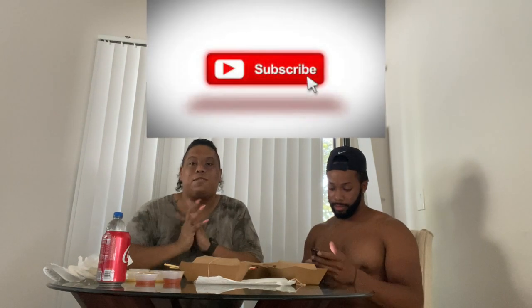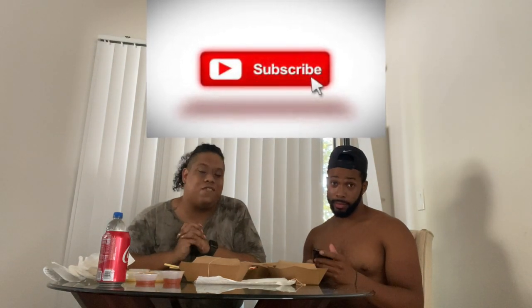Don't forget to subscribe to my channel, and don't forget to give this video a big thumbs up. We are on the road to 400 subscribers and I'm pretty sure by the time I post this video we will probably be at 400. Okay, period — let's get into the video.